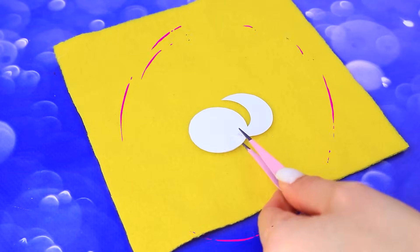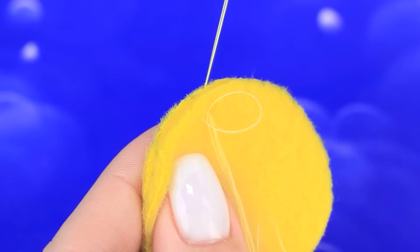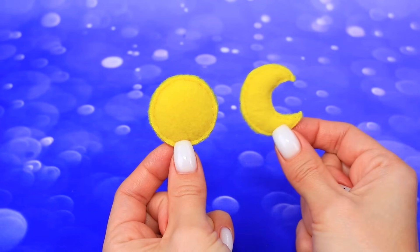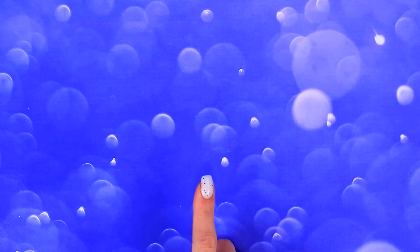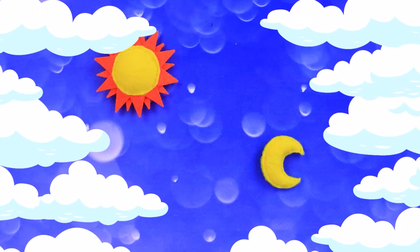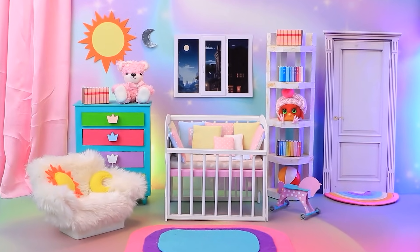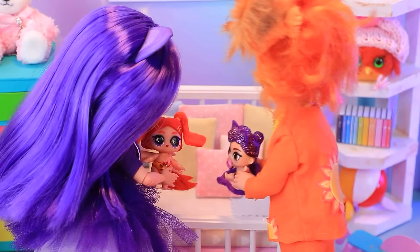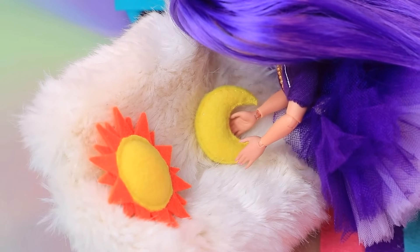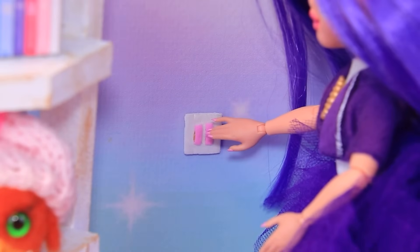Let's pick out some felt. Prepare the template and cut it out. Stitch the halves together. Nice. Triangles will work as sun rays. Cute pillows for our little ones. Let's peek into the children's room. Time to sleep. Let's grab the pillows for a sound sleep. Good night.